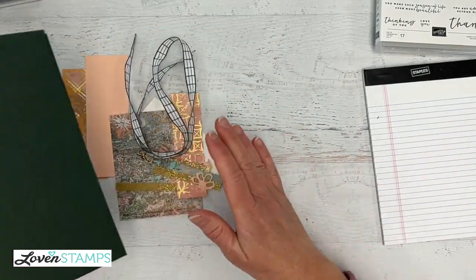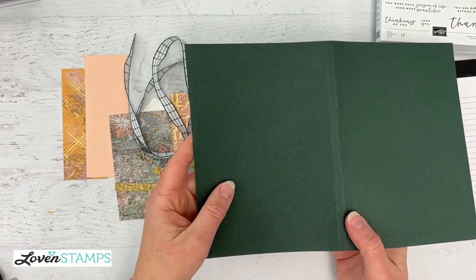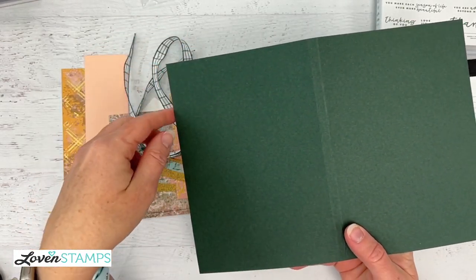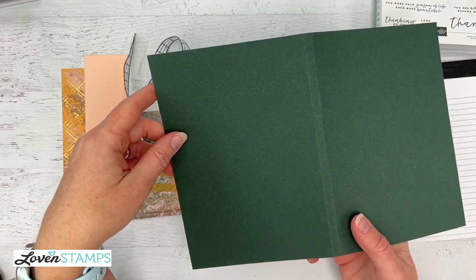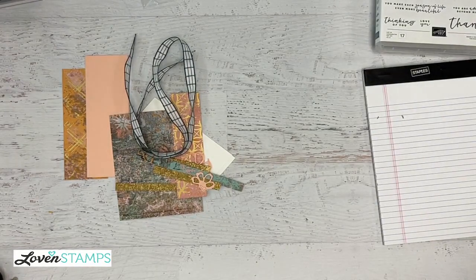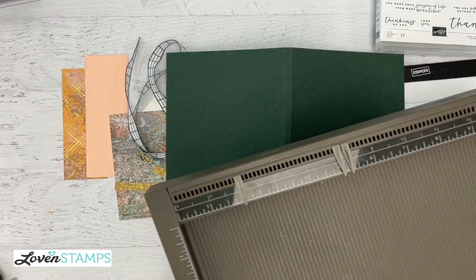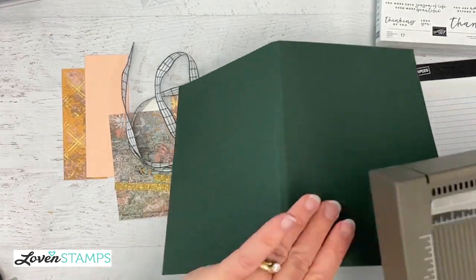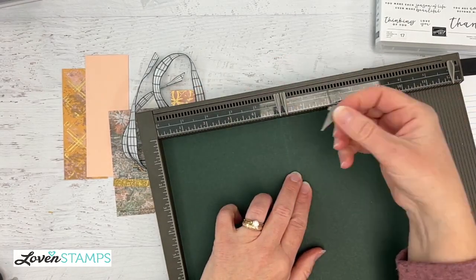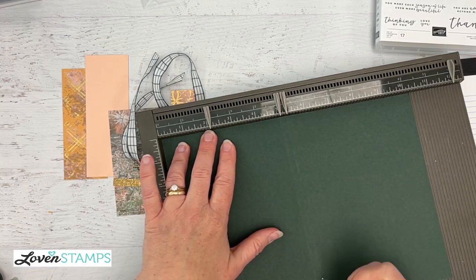I'll show you which things are on super special from that list. First thing to get started with is our cardstock. This is cut to 8 inches by 10 and a quarter. I love to do my scoring with my Simply Scored board, especially if I'm doing a bunch, because I can use those little notch things and slide them in where I need. Then it's really easy to score multiples of this.